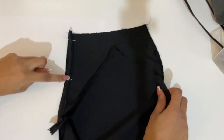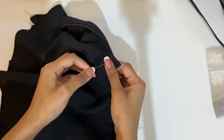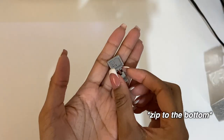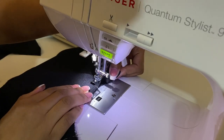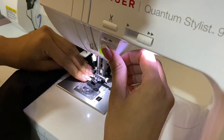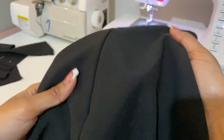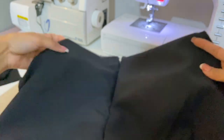Once the first side is stitched, do the exact same for the other side. Then close up the center back by switching to a zipper foot, folding the back of the pants right sides facing, and sewing the crotch seam together. Start from the bottom and work your way up to the zip, sewing with a straight stitch at your normal seam allowance. As you approach the zip, stay as close to the zipper seam as possible — the closer you are, the more seamless it will look. Stitching too far away creates a small pocket when opened, which should be avoided.